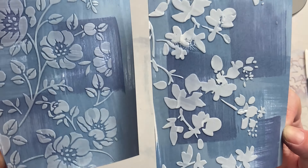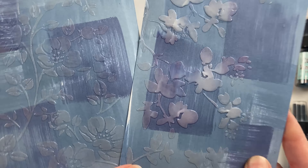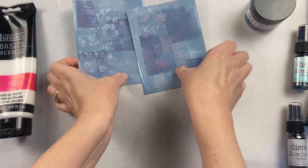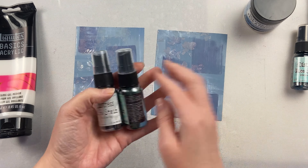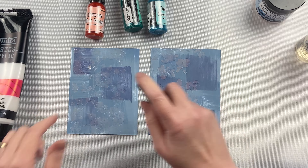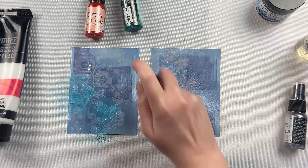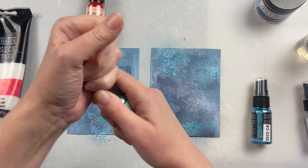I just have some backgrounds here that were colored with Distress Inks, just a little bit different than working with white paper. I let it dry for an hour, and after an hour you could see the gloss gel was completely dried, but the texture paste hadn't dried yet. And now that they're both dry, you can see that there's a bit of a pink tone to the texture paste.